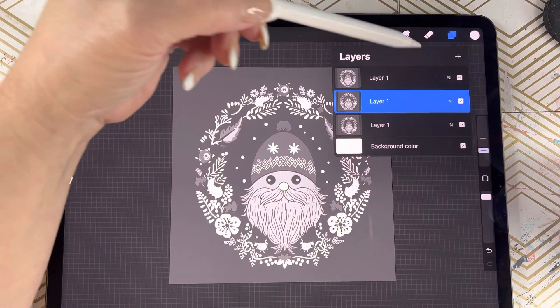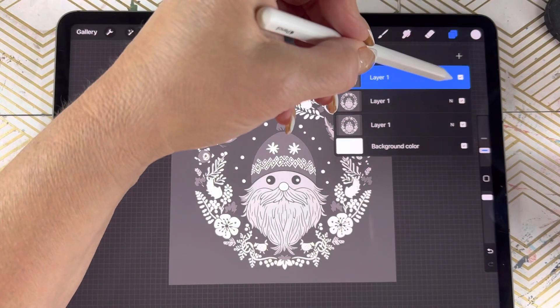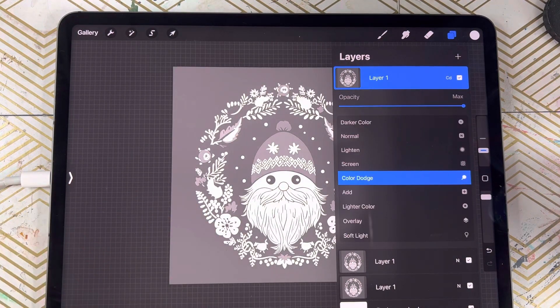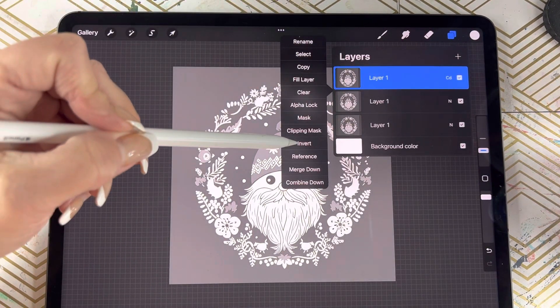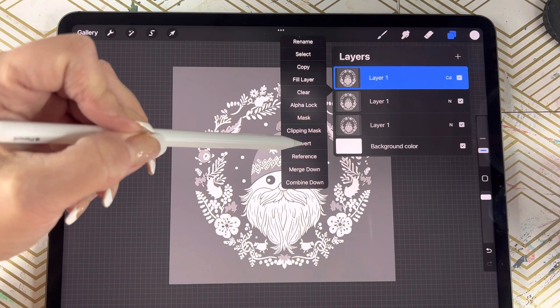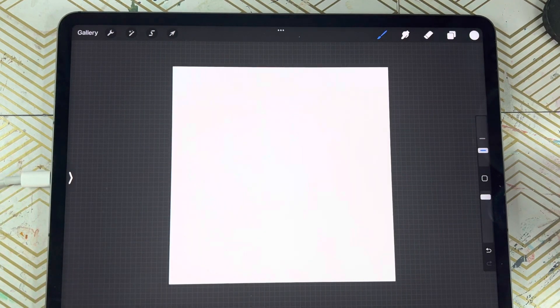Now on the top layer, we're going to click that N. We're going to tap on it and choose color dodge. Then we're going to tap on the layer again and come to where it says invert — so we're going to invert it. At this point you'll have a white canvas, and if you have a white canvas, that means you're doing it right.